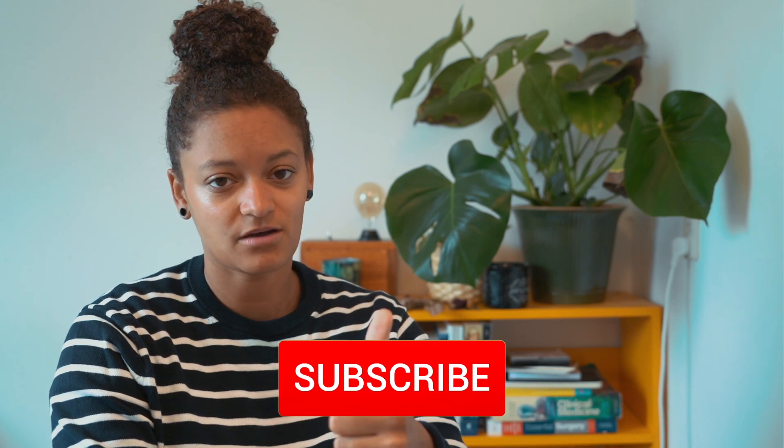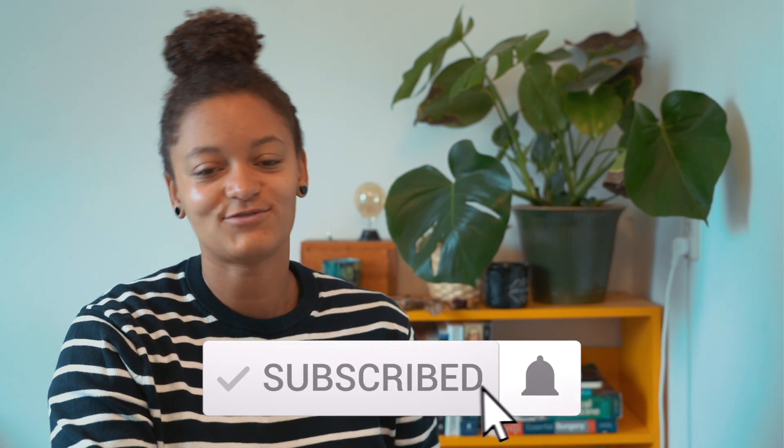But for now, I want to thank you for watching. If you enjoyed it, you know what to do — give it a thumbs up, subscribe, and I'll see you in the next video. Peace.